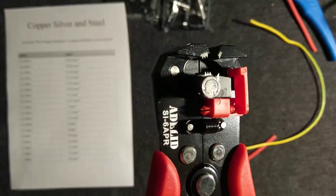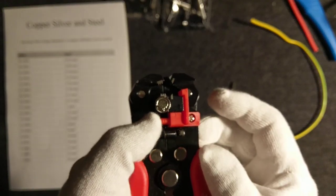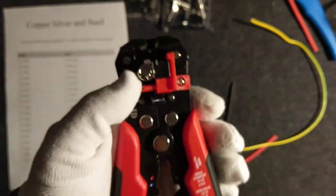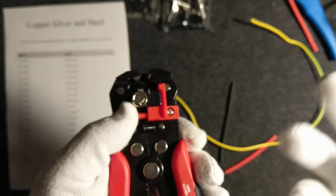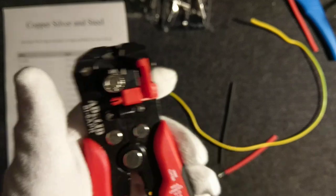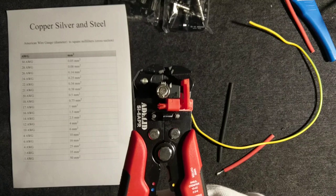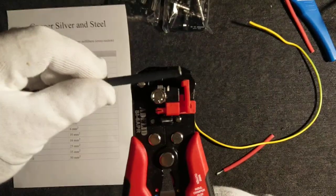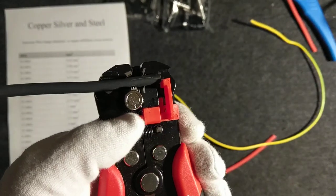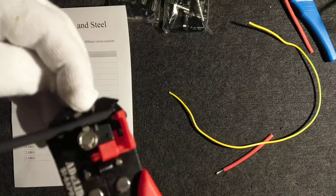How does such a tool work? This particular model is a Chinese clone — there are a lot of automatic wire strippers, just find one in your local store. Most of them work the same way. They are used to remove insulation: you take the wire, put it in here, and set the depth — how long you would like the stripped portion to be.